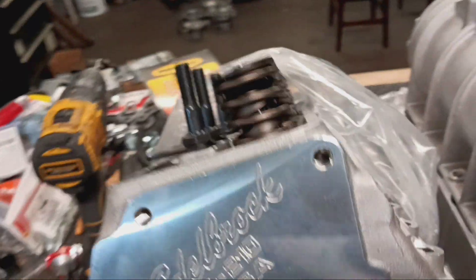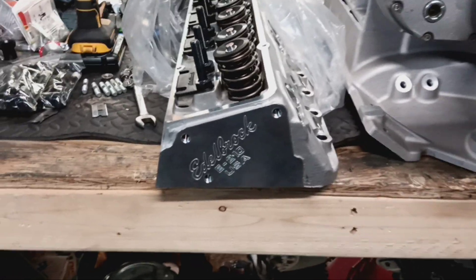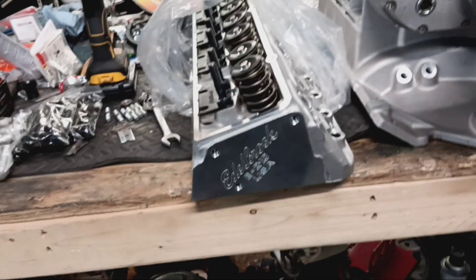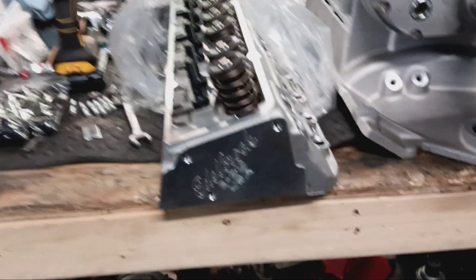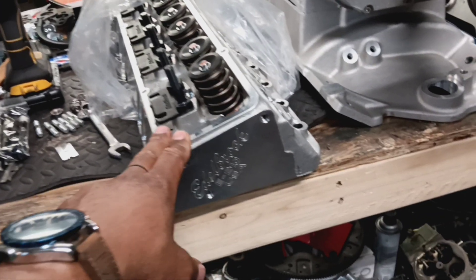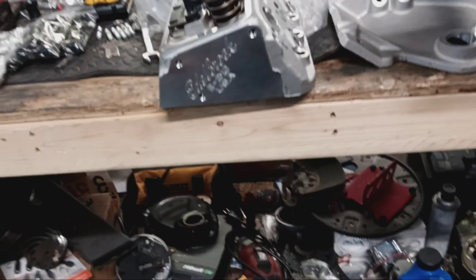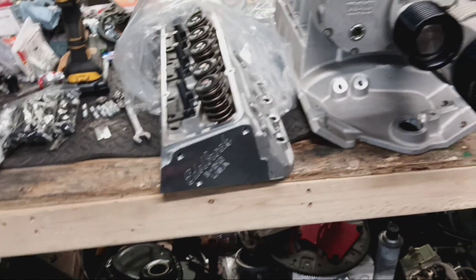Edelbrock makes good cylinder heads. I used the Victor Junior series about 10 years ago on a small block 400 and it did very, very well. So I decided to switch it up and try the Edelbrock series. Since I've got several engines with AFRs on them of all different sizes, we're going to start this small stroker motor with the 210. I'm not saying this particular head will work on the next 383 stroker or a 355 — if it had been a 355, I probably would have gone with an Edelbrock 195, which would have been more suited for the smaller motor. But we're going to see how well they work. Y'all hang around — let's not waste any more time, let's dig in.